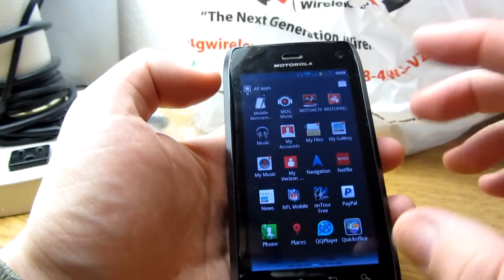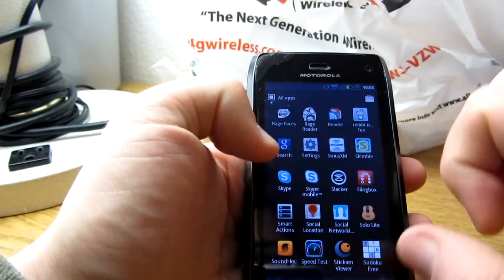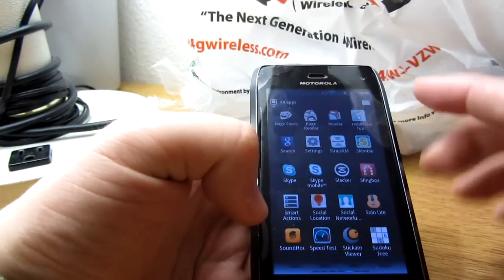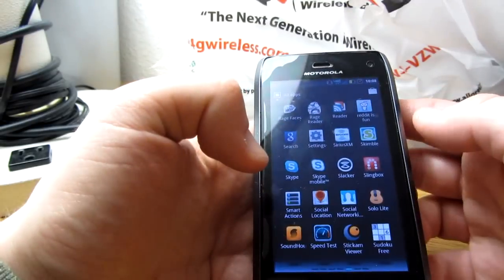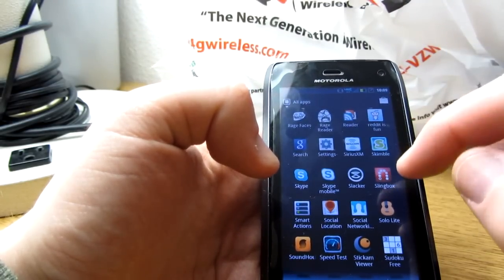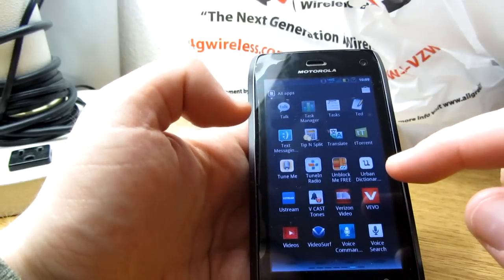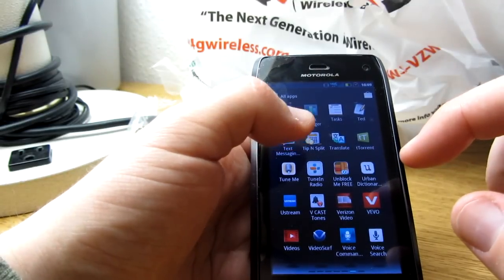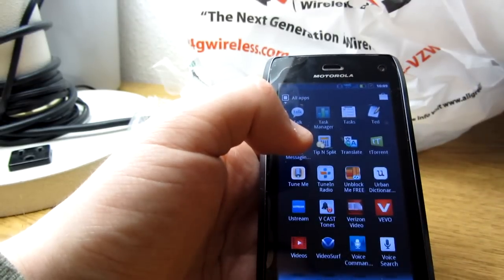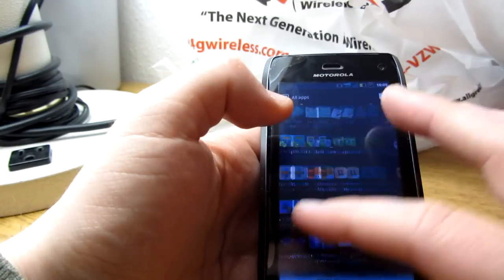I have Skype and Skype Mobile, Speed Test, and Sound Hound — which is a great app. If you're in a store and they play a song and you don't know the name, you just press Sound Hound and hold it near the speaker and most of the time it works. I've also got Reddit, Sudoku, Unblock Me — a fun puzzle game Sam introduced me to — Auto-Tune, Tip and Split which is very useful for figuring out tips at restaurants, Wordsmith, Words with Friends, and Weather Bug.